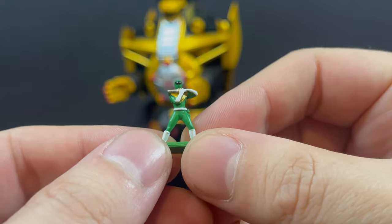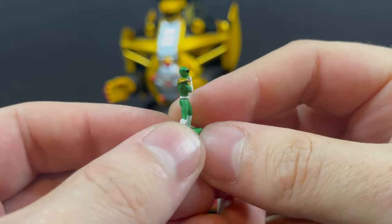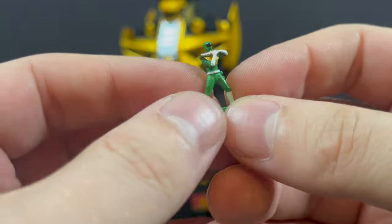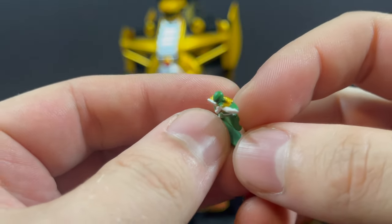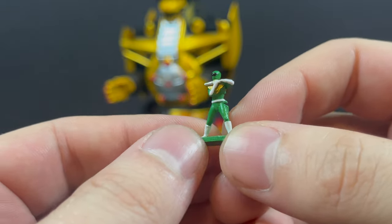You get a little teeny tiny Green Ranger — he's playing the Dragon Dagger. I'll be honest, I would have loved if this was painted a little bit better so you could see more detail. Super Impulse makes these, and they don't include a little stand, which I wish they did. For the price point, this could have been done a little bit better and cleaner.